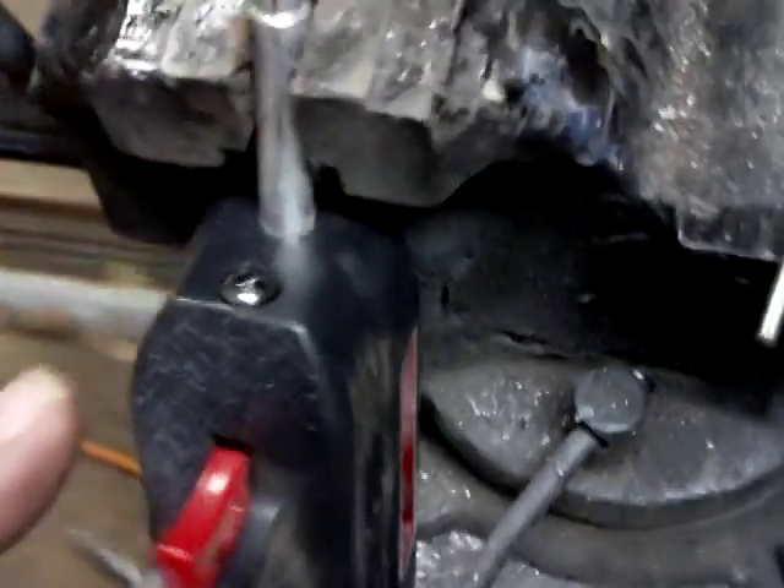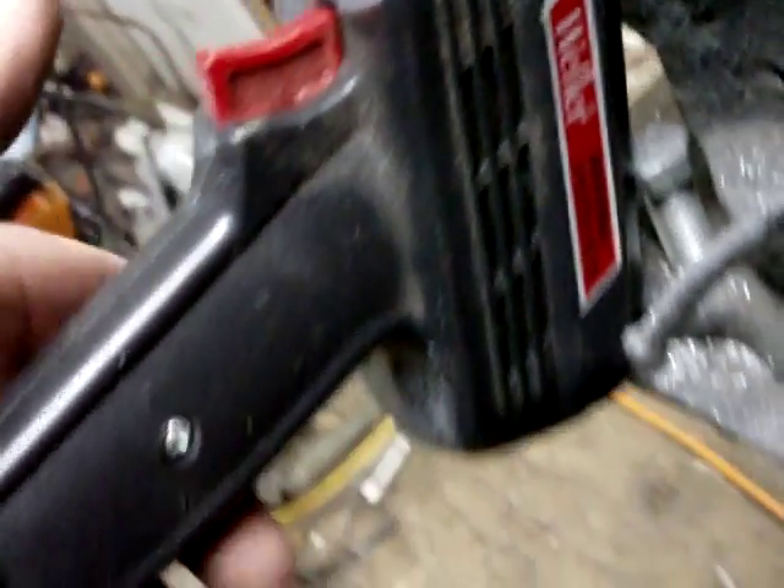Hey YouTube, it's Shawn, and I've got this little Weller soldering iron. I discovered real quickly, as much as I use this thing, it's getting real expensive to buy tips for it. It just takes the little disposable, crappy little tips that you can buy.